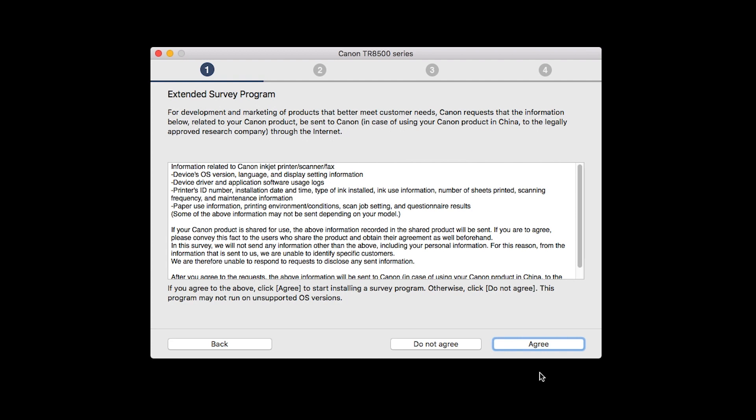An Extended Survey Program screen will appear. This optional program is used for the development and marketing of Canon products so they will better meet our customers' needs. If you agree to participate in the Extended Survey Program, click Agree. If you click Do Not Agree, the Extended Survey Program will not be installed.